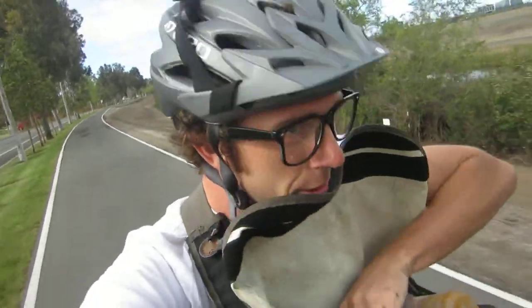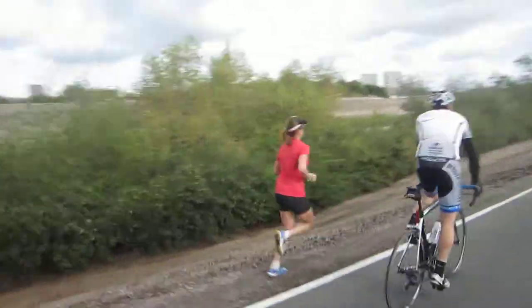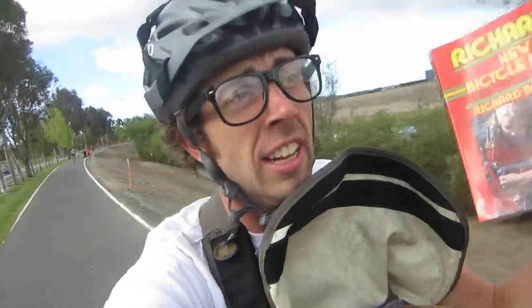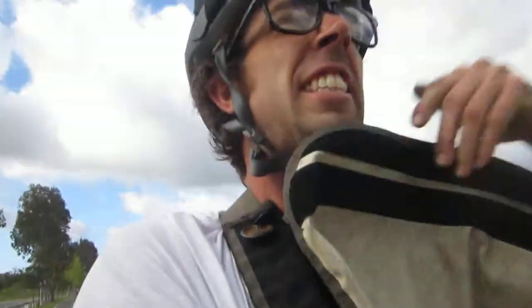Good morning! So today's book is Richard's New Bicycle Book. The book is half decent — it's really meant for a specific audience, like bicycle enthusiasts and lovers. I haven't seen any of those around recently. So let's take a look at the chapters, because we can't really do it justice unless we kind of get in there.